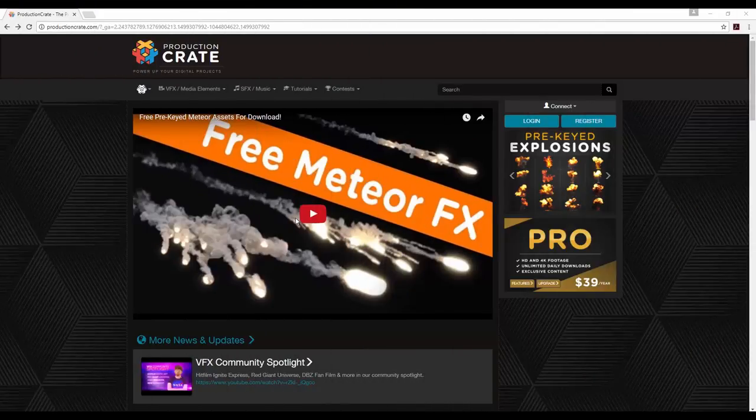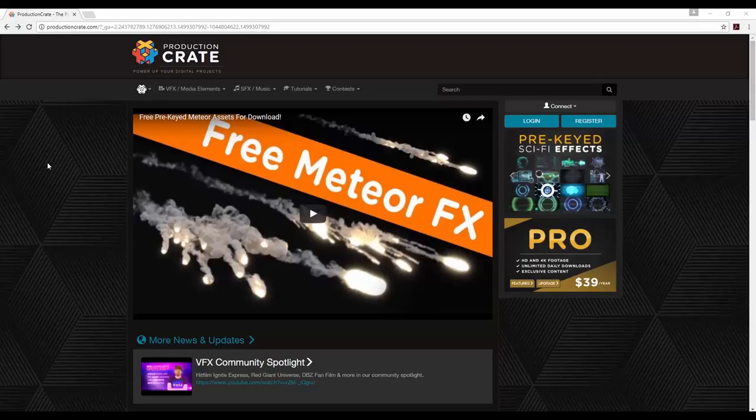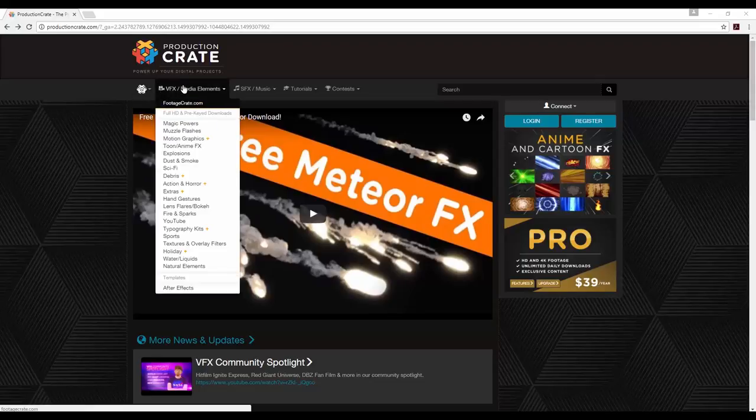Hey everyone, Chris Kelly here at ProductionCrate.com. Today I'm going to be showing you how I create the force field effect using HitFilm Express. One thing to note before getting started is that the assets I'm using are pro effects. However, if you don't have a pro account, you can still follow along. I'm going to be using a lot of effects built internally to HitFilm Express. You can find the force field effects I use by going to ProductionCrate.com, toggling down the VFX and Media Elements, and finding the Magic Powers category.